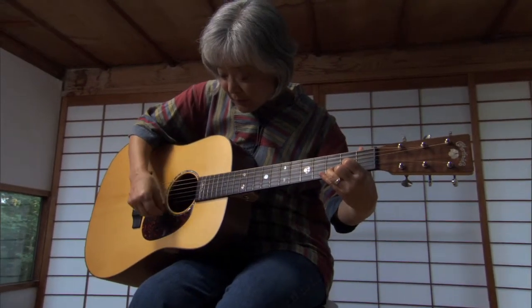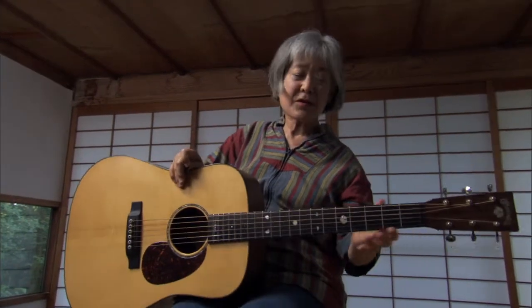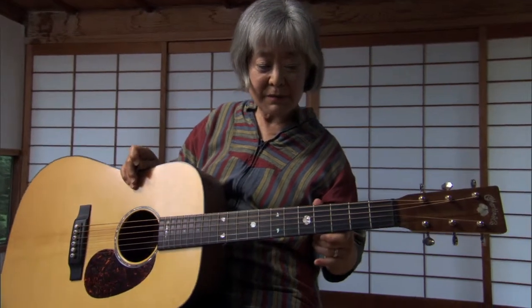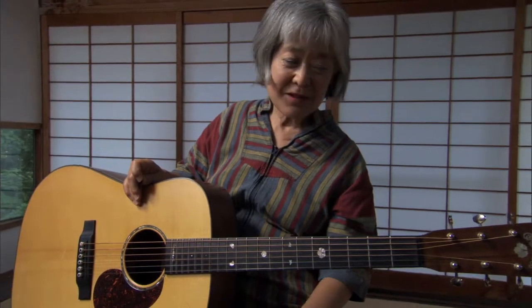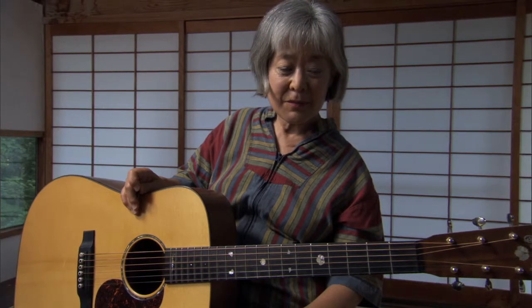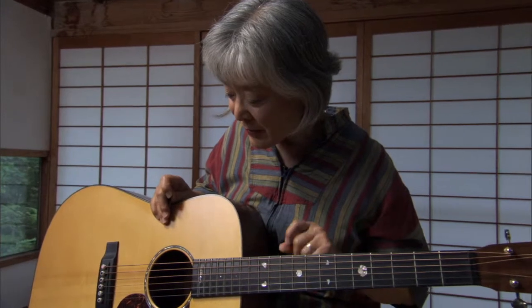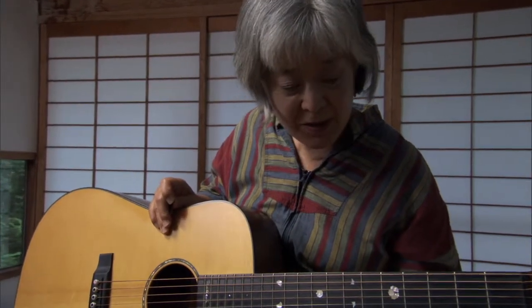It has a cross between a classical and a steel string dreadnought, which it really is. But it has a sweeter sound and a real deep bass like the dreadnoughts. They also use some special strings on this guitar — they are steel strings, but they're much softer than some, and they have a nice tone. They're easier to play than some of the dreadnoughts, which are too hard to play.